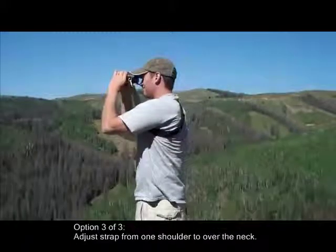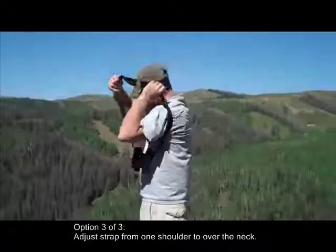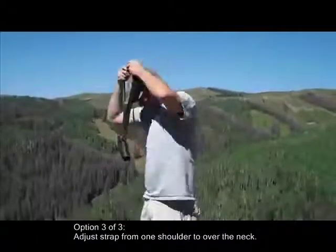The third option is to adjust the strap from one shoulder to having it over the neck like a generic neck strap. Simply slide it off, take your arm out, and put it back over the neck.